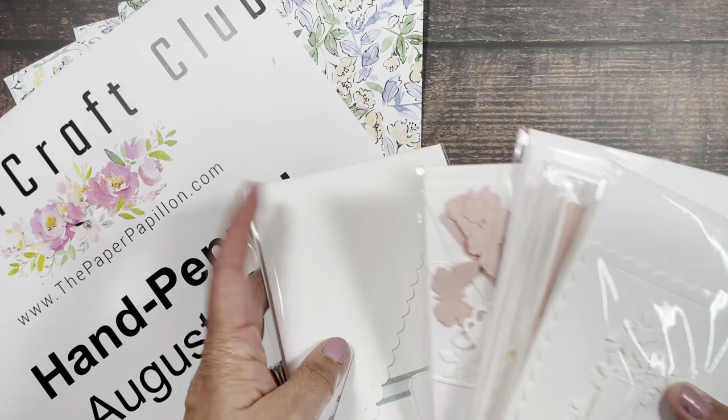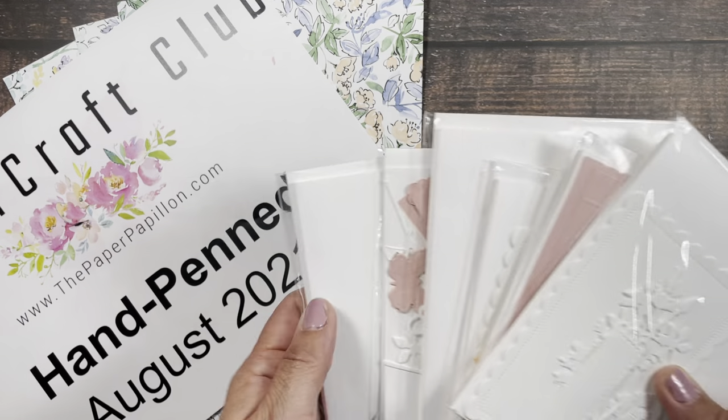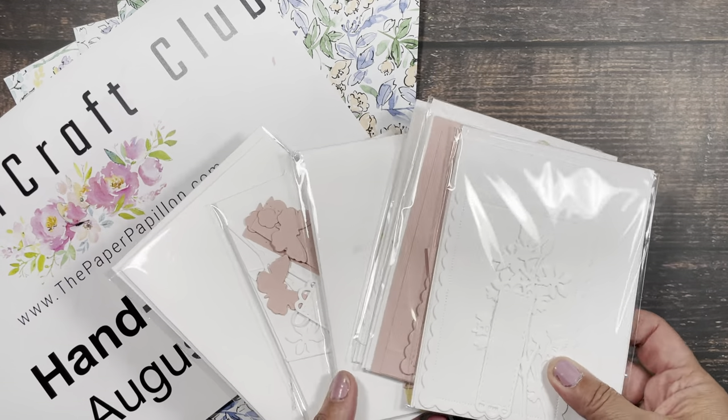There's the bonus card. There are five parts to the kit, and this month there is a bonus card. There's not a bonus card every month, but this month there is one. I want you to use up all that paper.